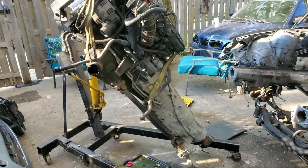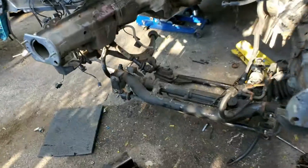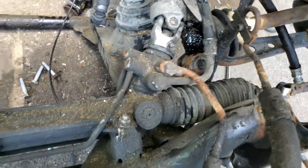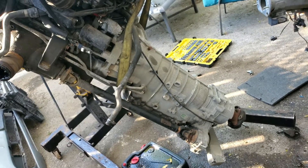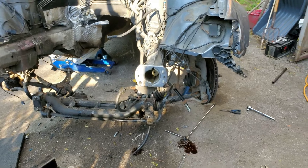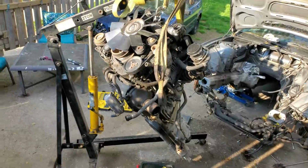Well there it is - motor and transmission is out! That didn't come out like I wanted it to at all. I think one axle is broken - honestly it was probably broken before I got in there. The other axle seems okay - I might be able to plug that back in. That transmission is no good for me - I'm gonna sell it to somebody who needs an automatic. The motor I'm gonna have to tear down piece by piece.